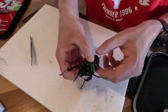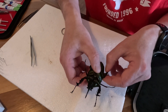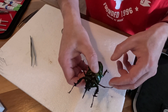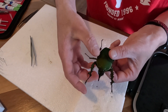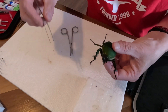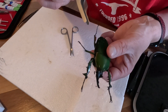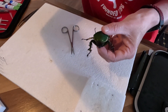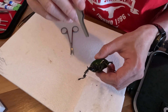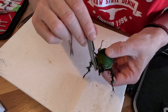The broken one — I still have the other part of the leg in the packet, so I might be able to glue that back on later. Now that it's spread, he's also got little antennas which can be sitting out there too. I'll try to pop them out carefully — they're pretty delicate.